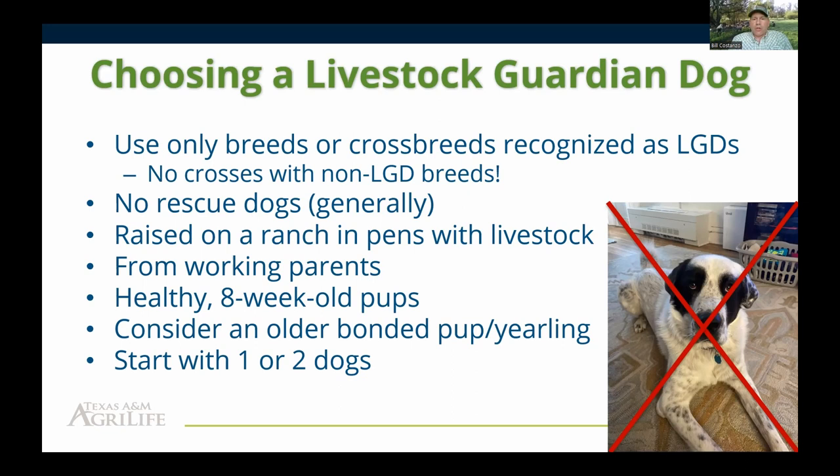If you don't have facilities or time to train a puppy, you can consider getting an older bonded pup or yearling dog, but know that you'll pay quite a bit more — breeders put more time and money into them. If you're getting into livestock guardian dogs for the first time, I'd highly recommend starting with just one or two dogs at the most. There are a lot of issues that come up during adolescence, and more than two dogs means you'll have a lot of problems to correct simultaneously.